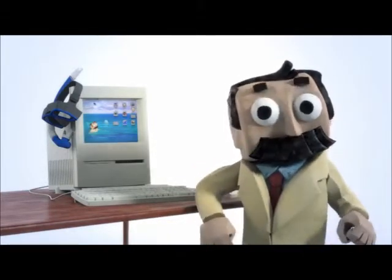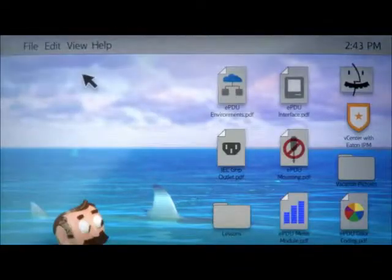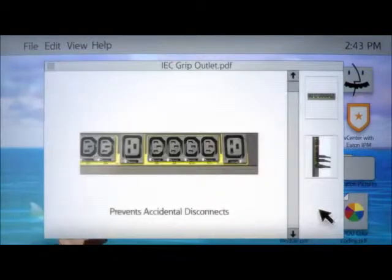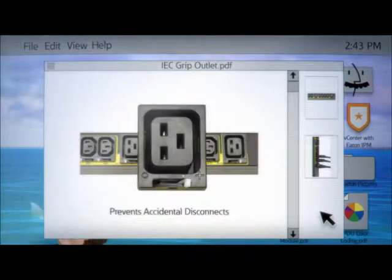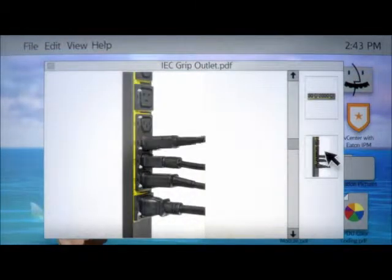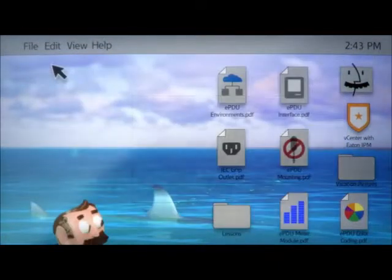Very cool. Save time and money with IEC grip outlets that keep plugs securely placed. No more accidental disconnects, no expensive locking power cords, and no need for bulky cable management. Put this on your checklist when considering PDUs.